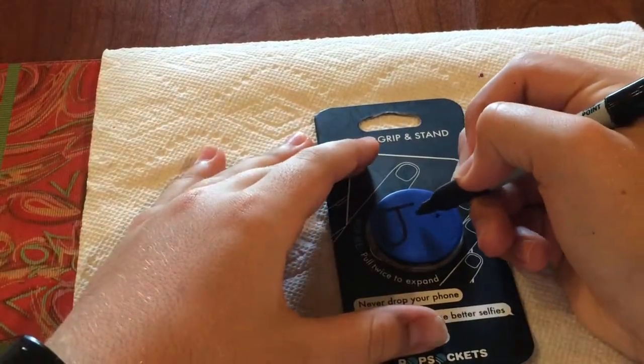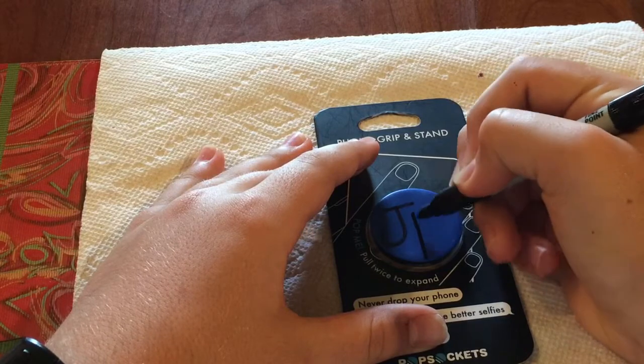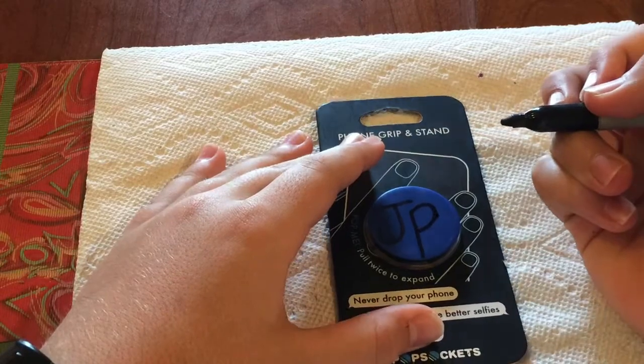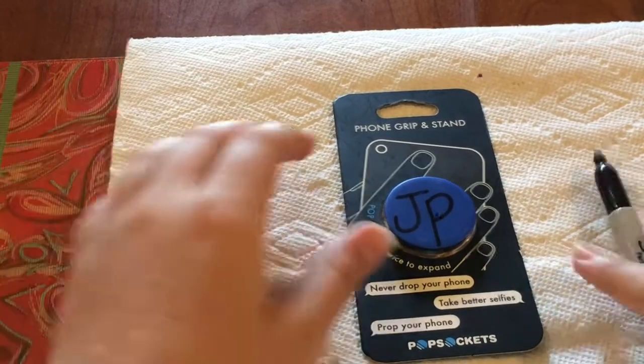Let's see — I think the P is gonna fit and it's gonna look good. Here we go, gonna write it a little under, starting like right here, going all the way down. Okay, it looks like a capital J and a lowercase P, which I wanted them both to be capital.